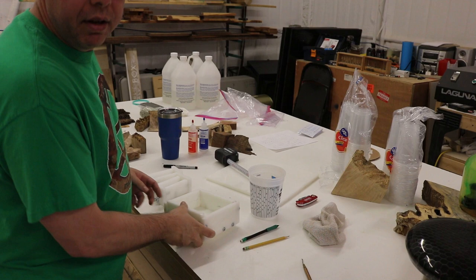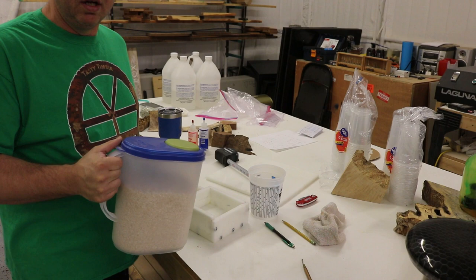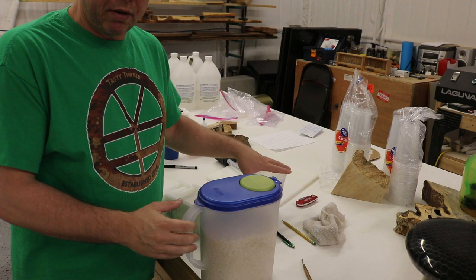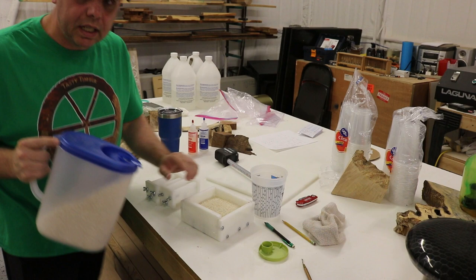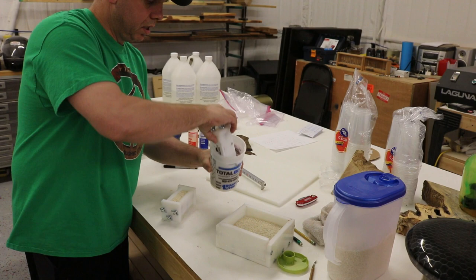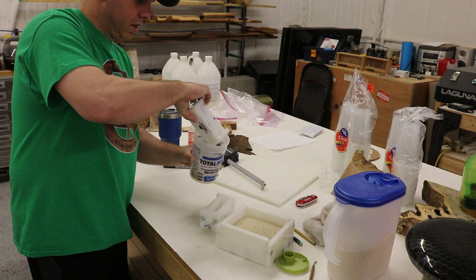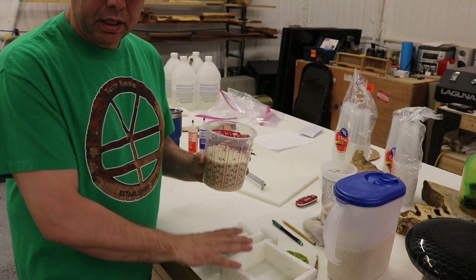I'm going to fill these molds up to the line with rice — no objects in there — then measure that rice in a measuring cup to get a rough idea of how much resin I need so I don't run short. I fill all of them up to where I want them, then dump them into the measuring cup.